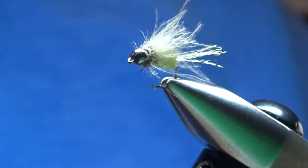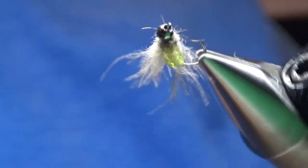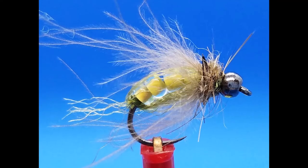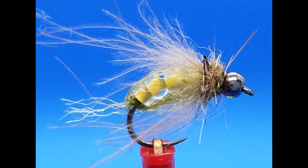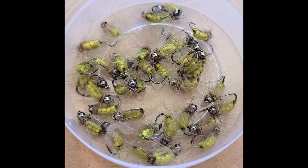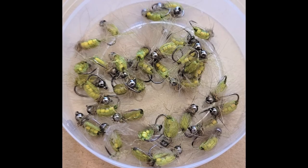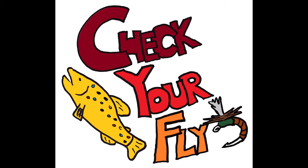And our glass bead caddis pupa is finished. Here's another look from the opposite side — doesn't that look buggy and delicious? I just tied a bunch of these for Glen's Fly Shop. They are headed there now. If you need some, you can pick some up there, or tie some of your own. It's a great fly. We'll see you next time. Check your fly. Bye.